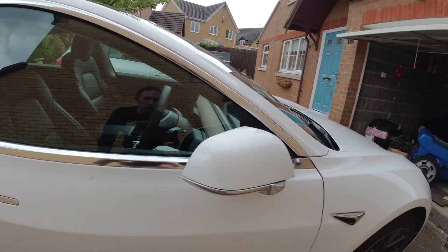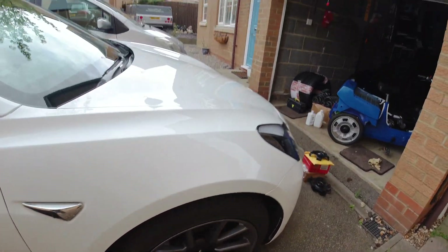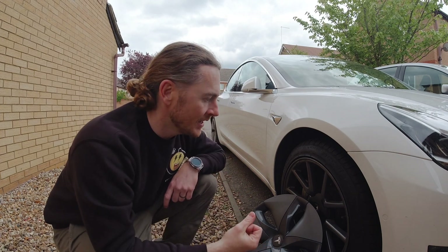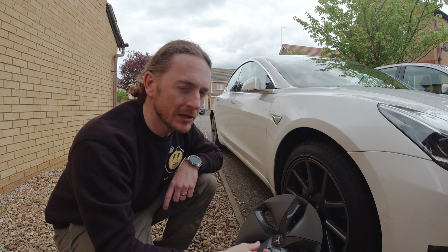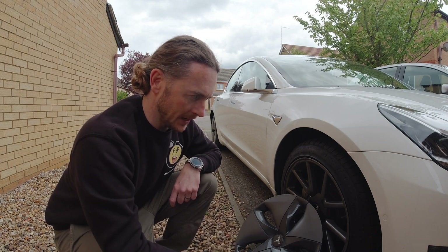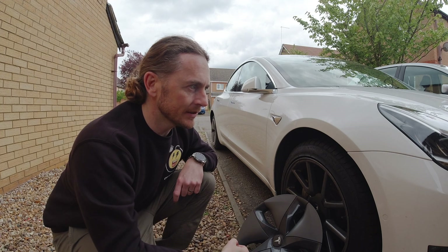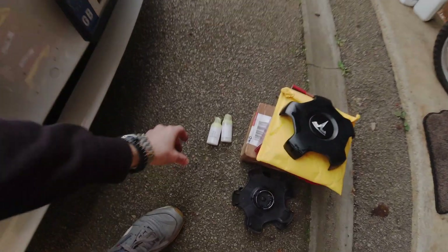I'm also thinking about doing something to make it stand out a bit more. On the chrome — who likes chrome? I don't. It's got chrome on the mirrors, all the way around the windows, door handles, and on the trim. I'm not a fan, but I don't want to go black because every other late-plate Tesla has gone black. I'm going to be trialling a few things and might even put up a voting poll on YouTube to see what people think.